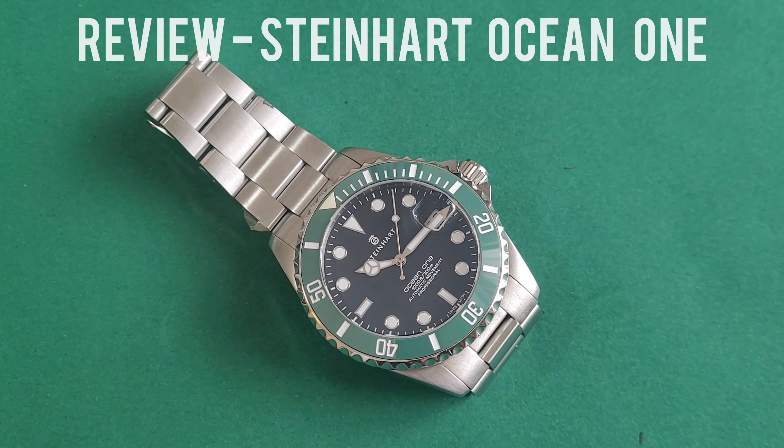Thank you for joining us for another awesome wristwatch review. Today we have with us for a quick review the Steinhardt Ocean One with the green bezel insert in ceramic at 40 millimeters, in the homage style design of the Rolex Submariner Starbucks.